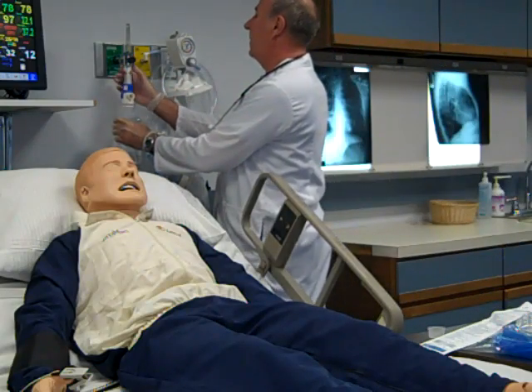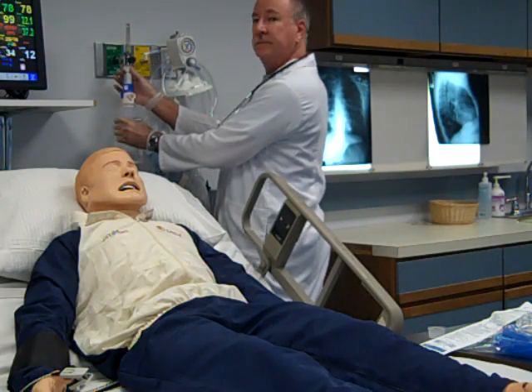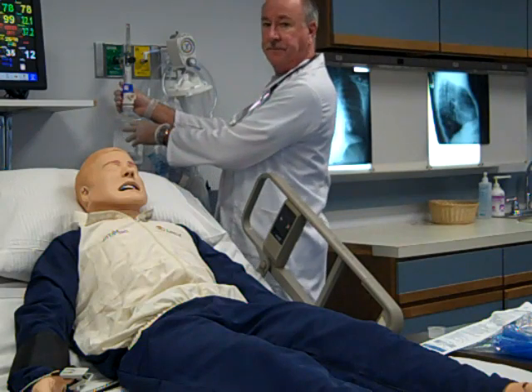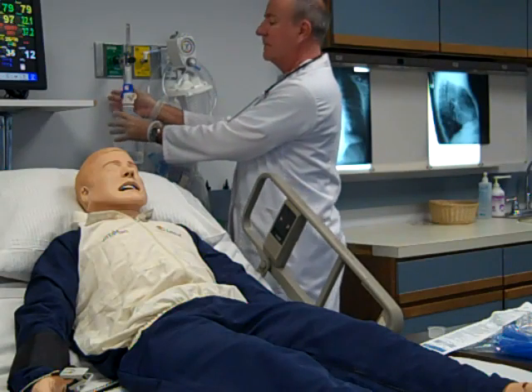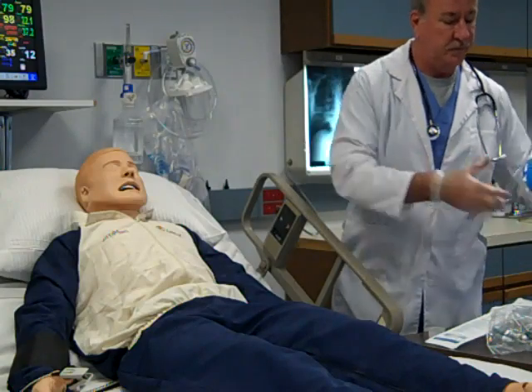Screw the flow meter onto the oxygen outlet at the patient bedside. Screw the assembled large volume nebulizer onto the flow meter using the adapter on the neb head. Attach the large bore aerosol tubing onto the outlet of the neb head.